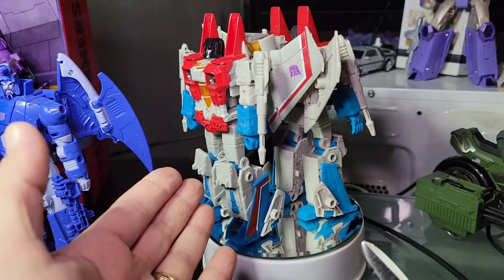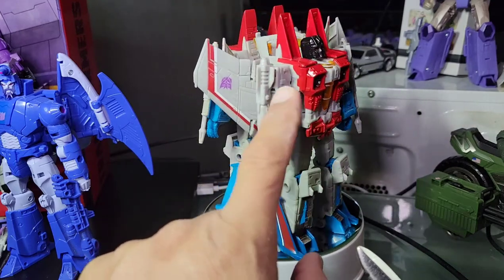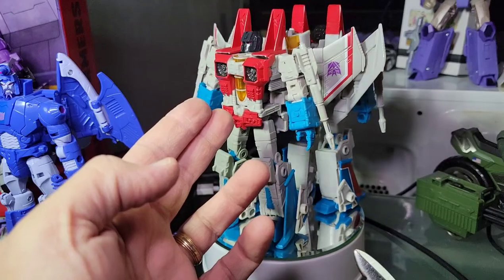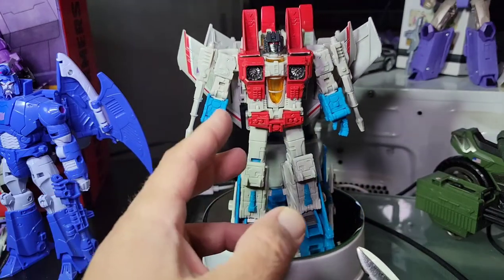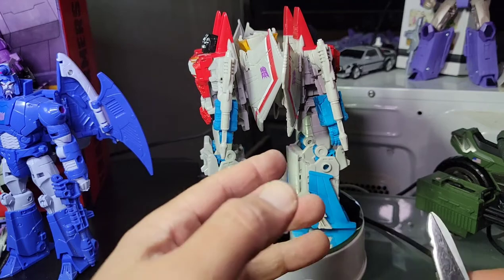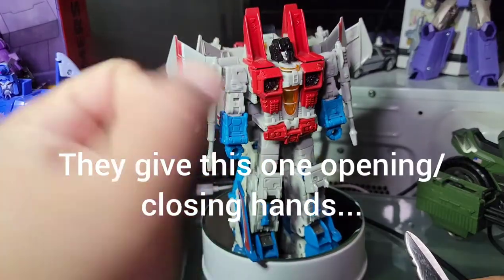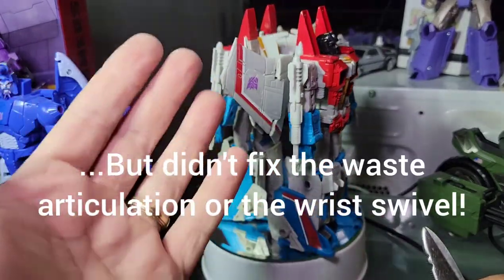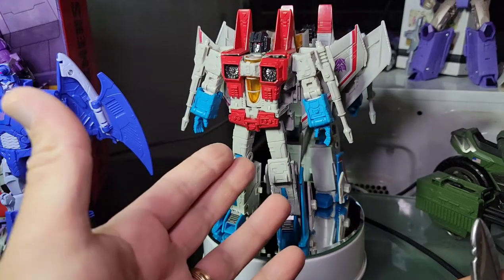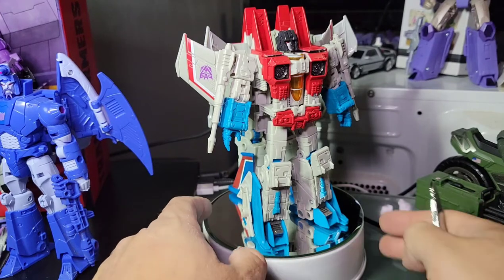This is the original Earth Rise release — you can identify it by the closed fist and the paint chip — versus the new Coronation one where it's almost a different red. It could just be the camera versus my eyeballs. The hands are open on the new Coronation release — they went back and fixed it to give it open hands, but with no wrist swivel whatsoever. I think that's been the weakest part of this classics 2.0 upgrade to Earth Rise as a voyager — they just didn't take the awesome elements from Siege and apply them here.